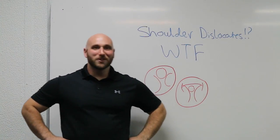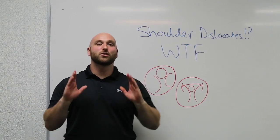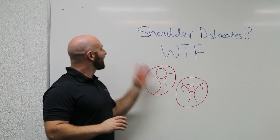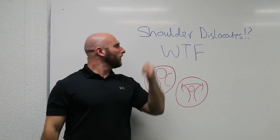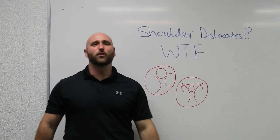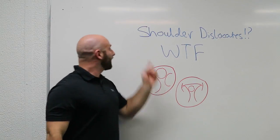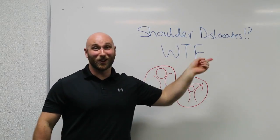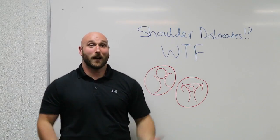Hey, what's up everybody, Matthew Scott here and welcome to MCR Powerhouse. Today I'm going to take you through a great shoulder mobility exercise, otherwise known as shoulder dislocates. Seriously, who thought that was a good idea for a name for a shoulder warm-up exercise? Do you know how hard it is to explain this to a client who's first ever starting weightlifting? Come on now, let's get started.